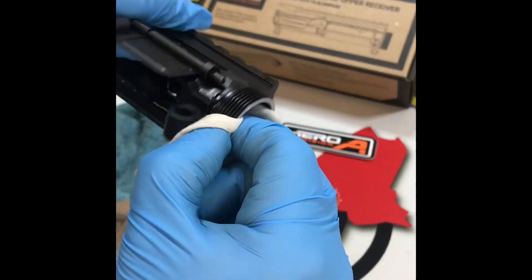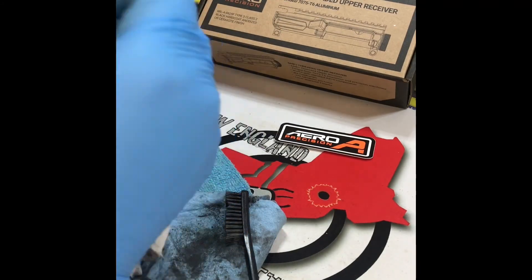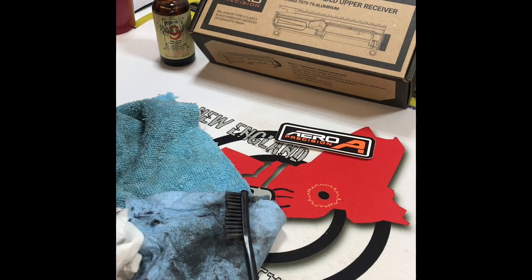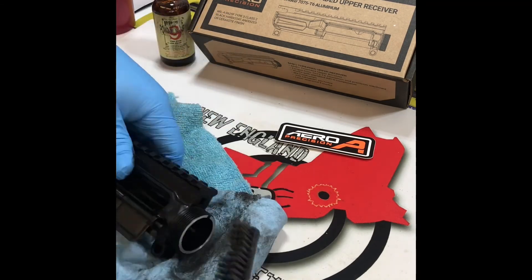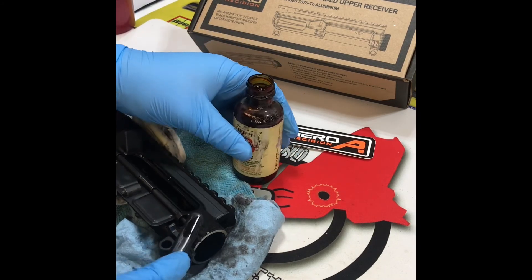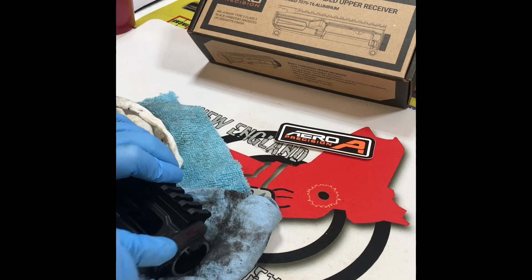After a thorough scrubbing and cleaning of the threads of the upper receiver, we give it a good inspection to make sure that our work is done. We have completed the cleaning process and this upper receiver is ready to move on to the next process of the build.